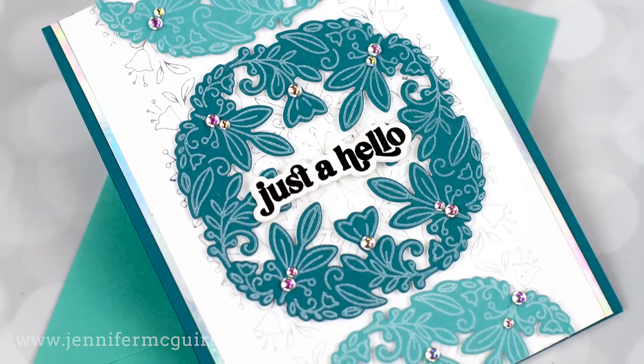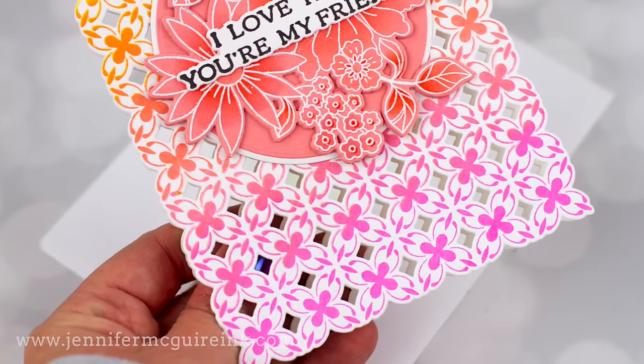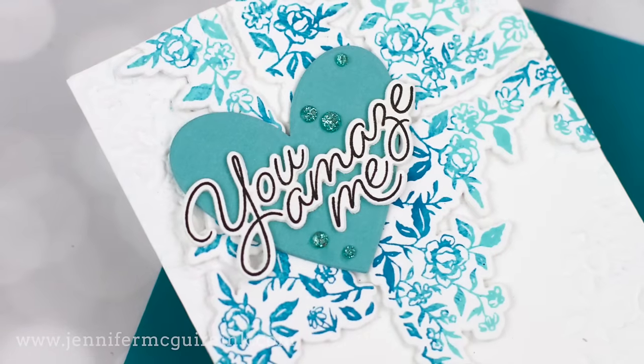If you do not have a Better Press System, no worries. I will mention along the way how you can get similar looks using dyes or other products, and I have other tips to share along the way.